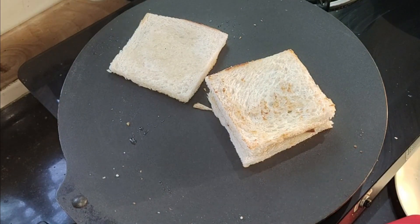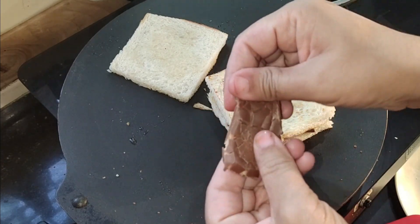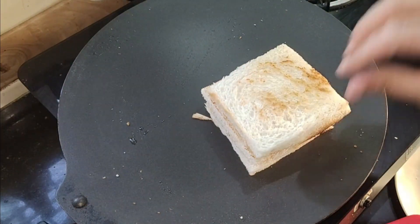I put the chocolate on the sides. On the sides of the 2nd slice of bread. Then I placed the 3rd bread piece on top. If you want white chocolate, you can use that too.